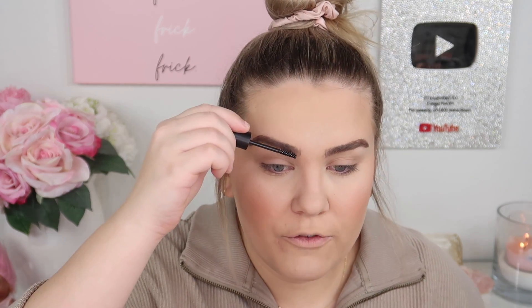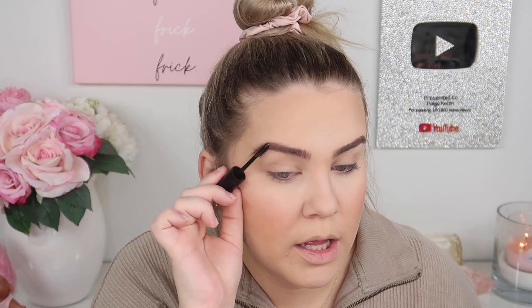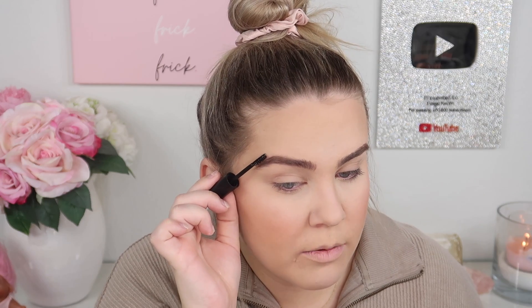This clear brow gel does a good job keeping brows in place and I've tried a bunch of them — this is a good one. Our eyebrows look cute. I like them a lot — the color matches my hair better when it's in a bun. When my hair is down it looks blonder and people tell me I color my brows too dark, but that's their natural color. Anyway, we're going to move on to the eyes.